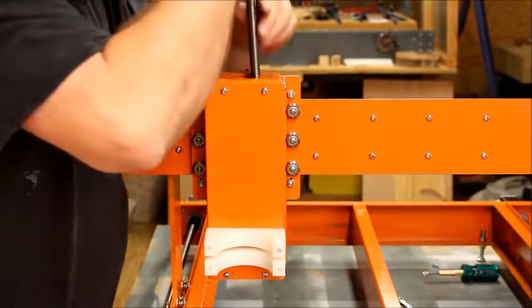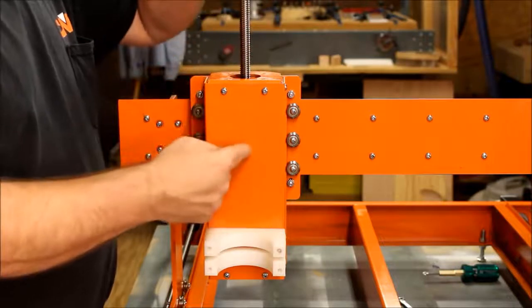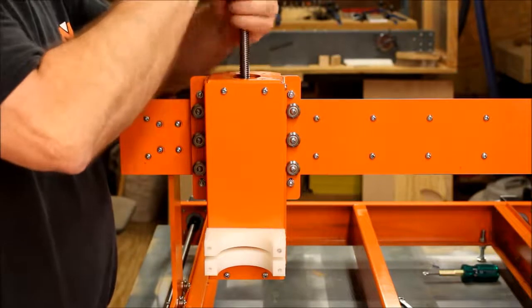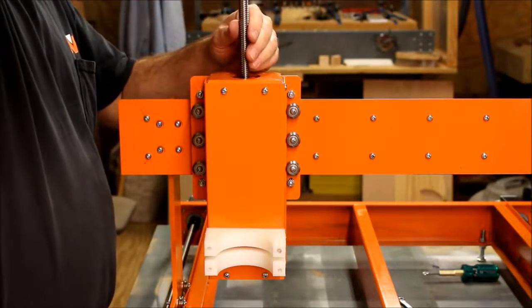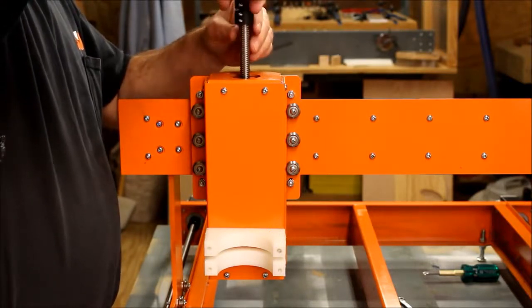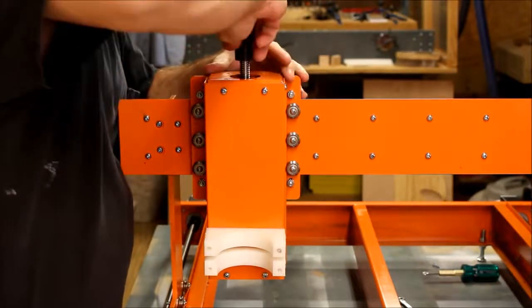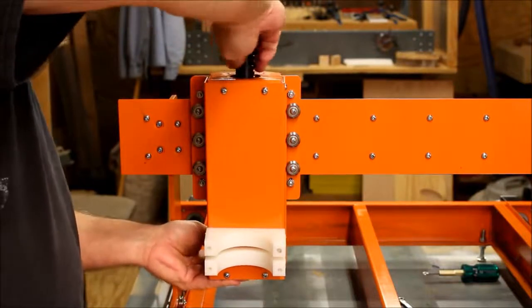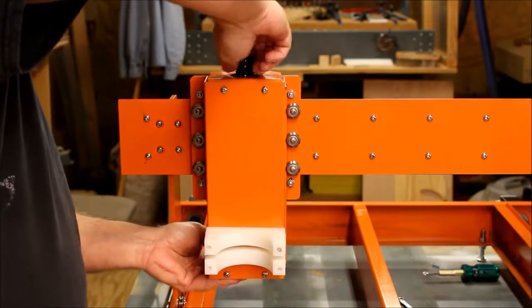All you do is take this lead screw and run it down there. You can see the Acme nut that's right there in that bracket. You just kind of screw it in, so you can feel it going in. And I'm going to go ahead and screw this on down, and it should line up. Yeah, it's starting to go into that bracket right there.